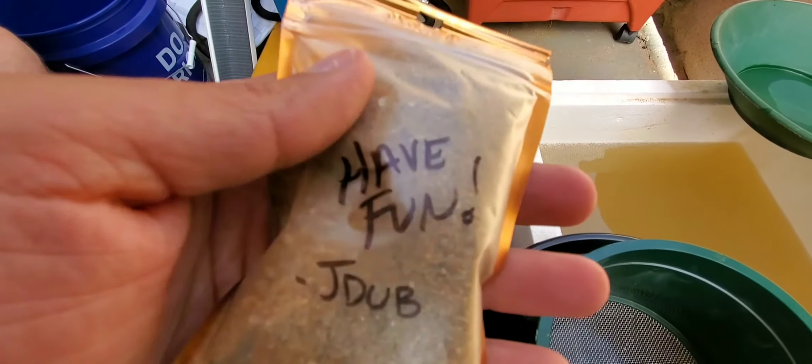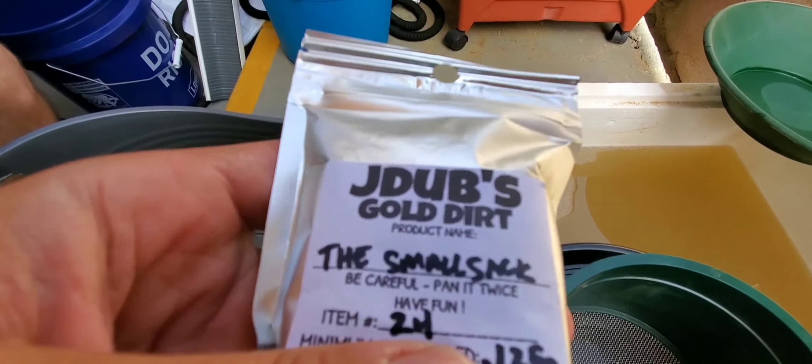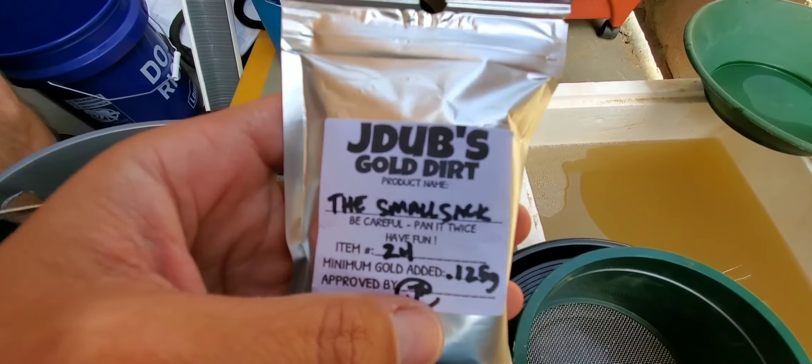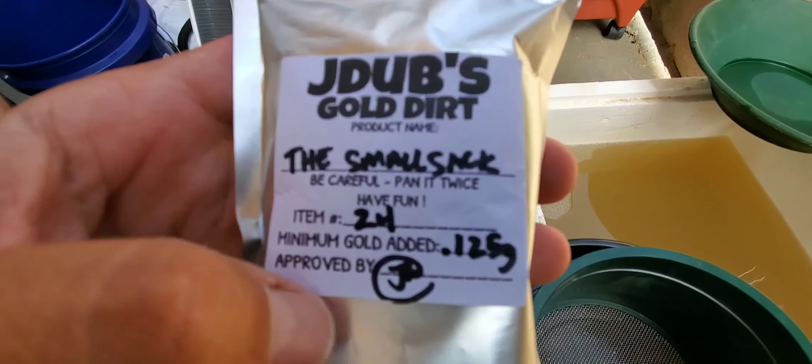So far the last bag that he sent me was pretty cool. This one says 'have fun, J-Dub,' signed by him. Alright, I'm going to open it up and then we'll put it in the classifier. We're going to do a plus 20 and then I'm going to pan this one out by hand.